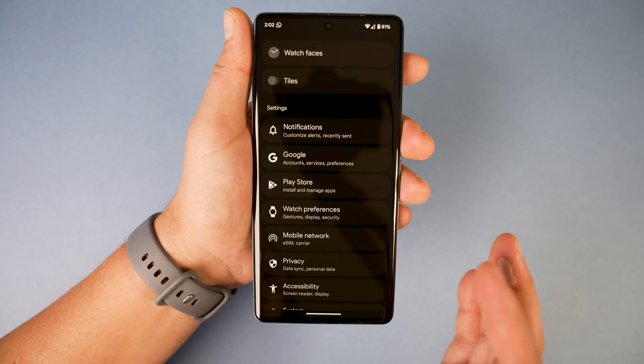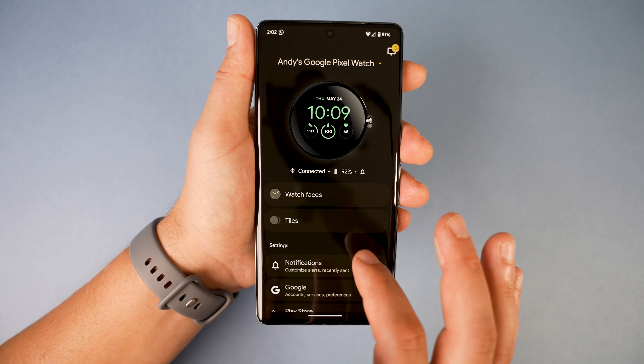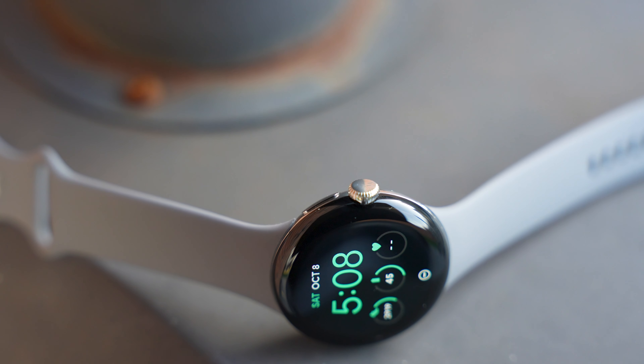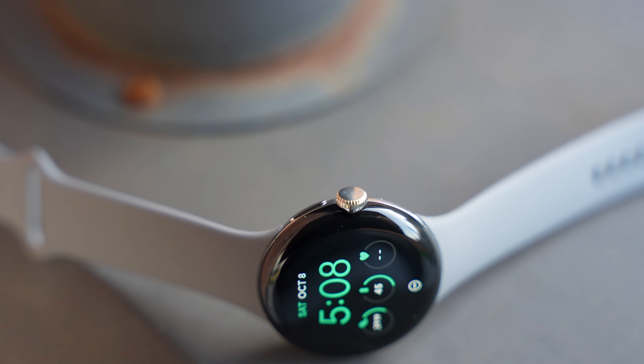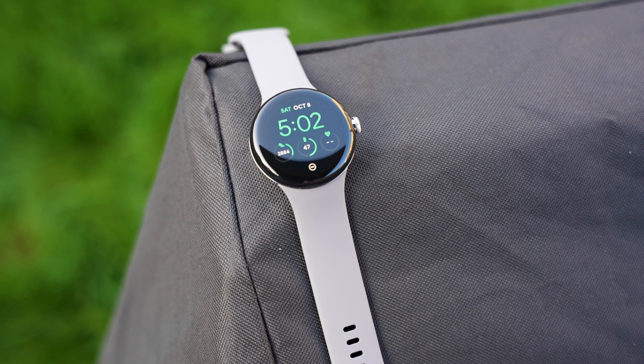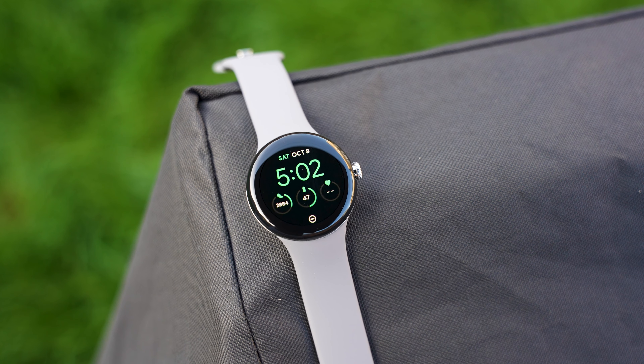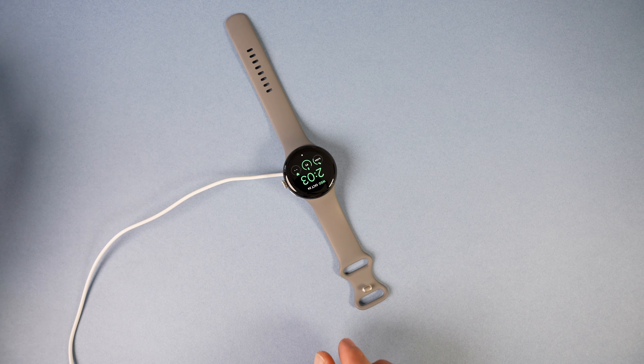One thing I would have liked to see more of is synchronization between the watch and the phone. I feel like Google is trying to go the Apple approach and build an ecosystem with phones, watches, and tablets, and they're on the right path but there's plenty more to go. For a start, more options should be auto-synced, such as notification preferences between the phone and the watch — and if I put the phone on Airplane Mode or Do Not Disturb, it would be nice for the watch to do it automatically.